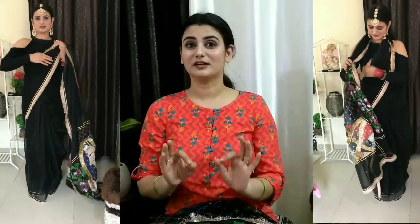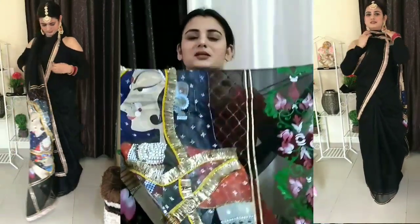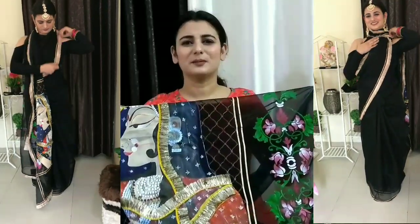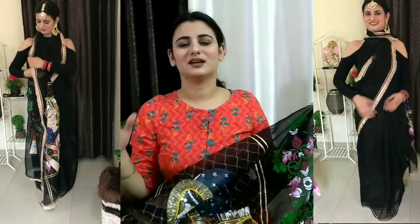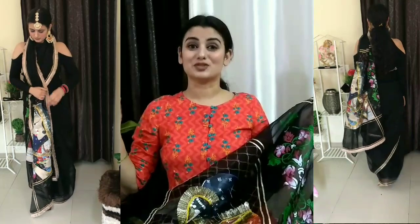I am showing you on the side. In Bigg Boss, Rubina wore it like this and I was really loving her style. I thought, why not try it? It is very good. I am showing you both styles — you can try it in any way. But if you wear it like this, it will be so graceful. It will feel amazing wearing it. When I wore it today, everyone asked me to wear it like this.